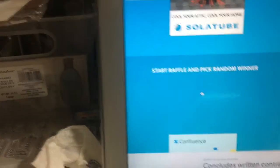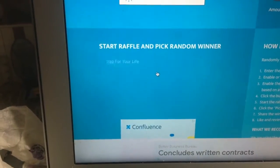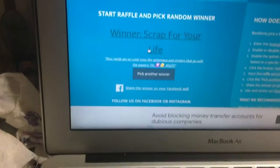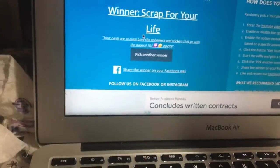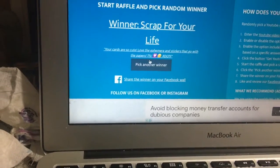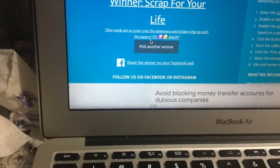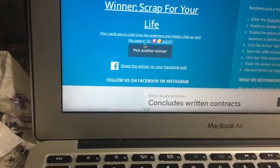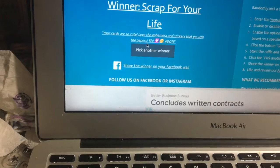And the winner is — dun dun dun dun dun — Scrap for your life! She said, 'Your cards are so cute. Love the ephemera and the stickers that go with the papers.' Well, you're in luck because I am going to be including either one or the other.